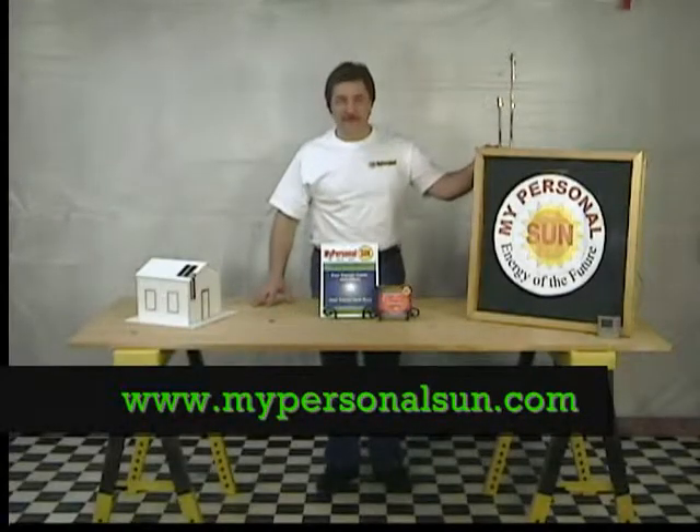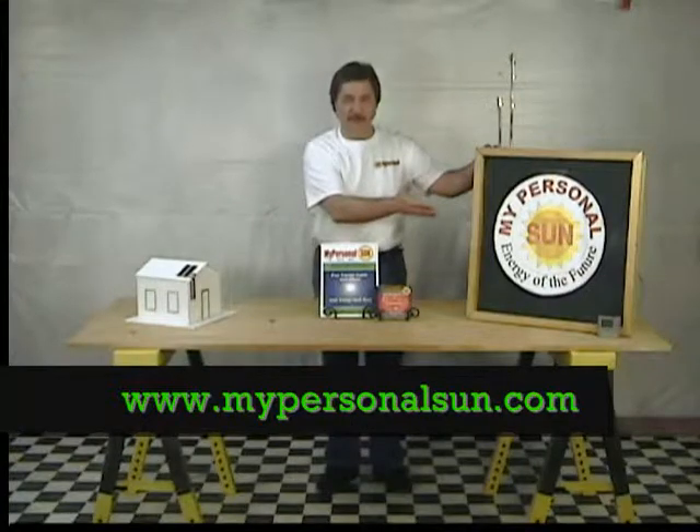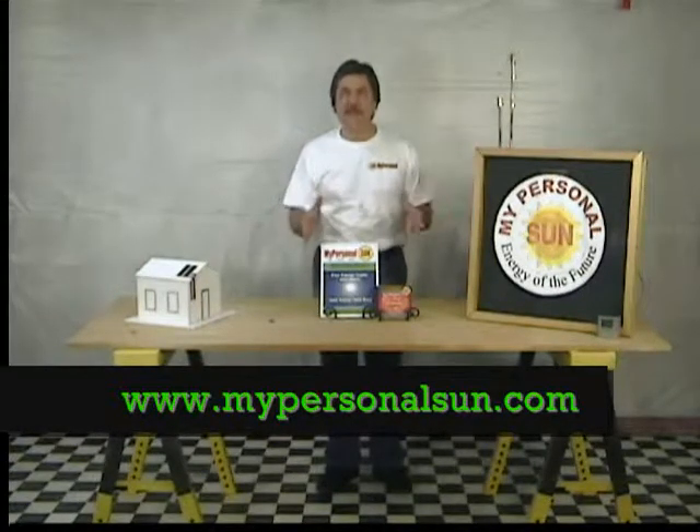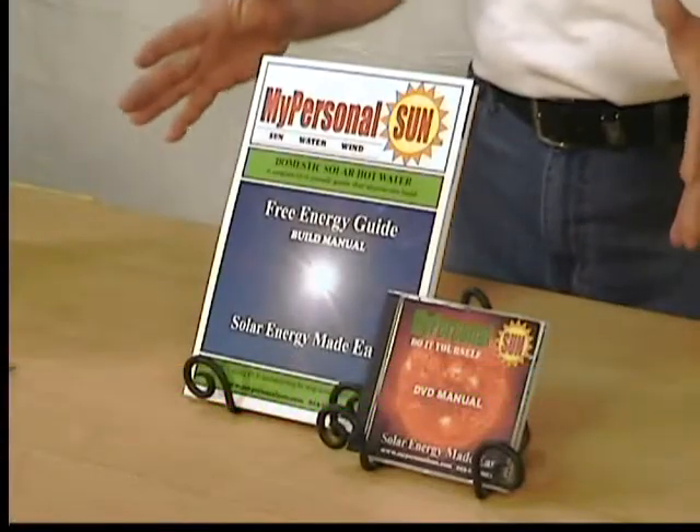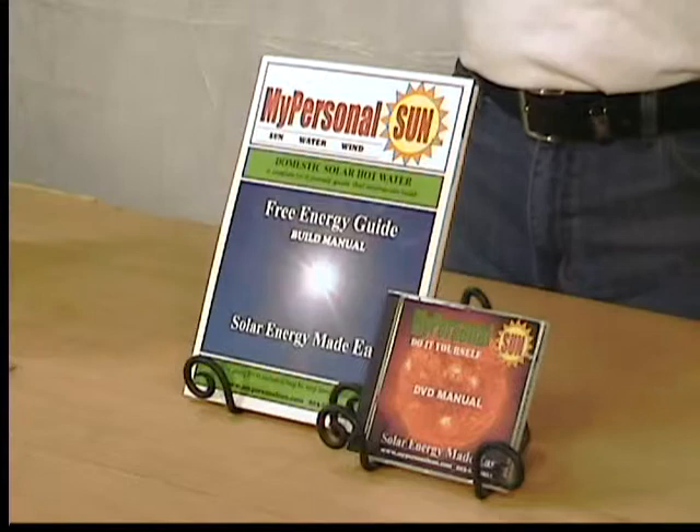Over a half a million viewers have seen my basic solar panel construction video online. So I've decided to make it even easier in a step-by-step, do-it-yourself instructional video and guide.